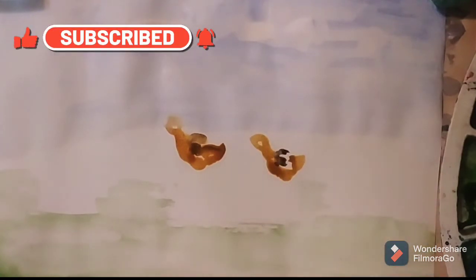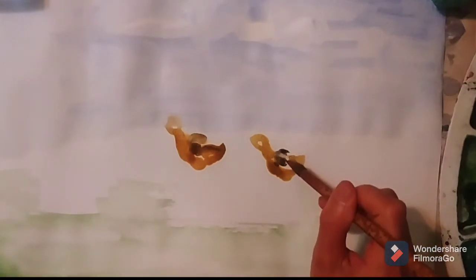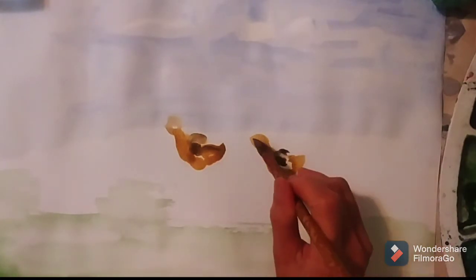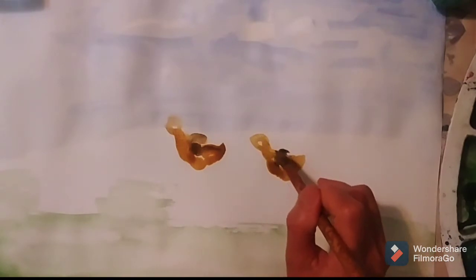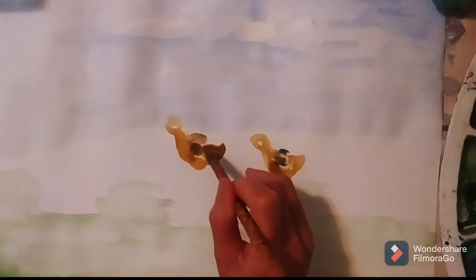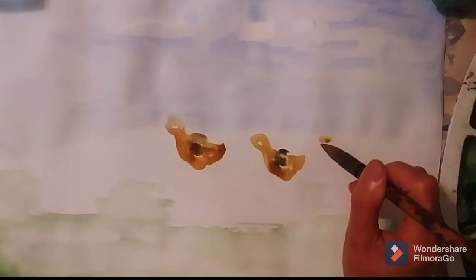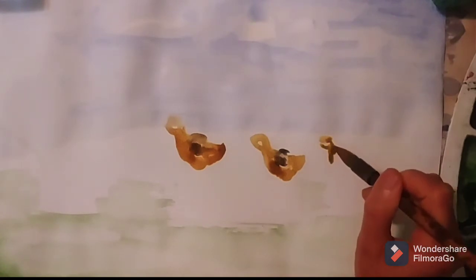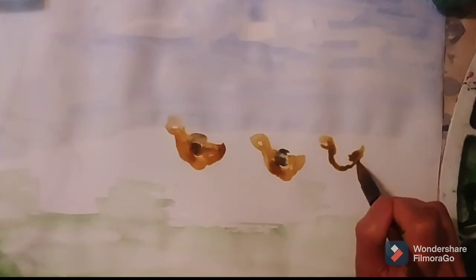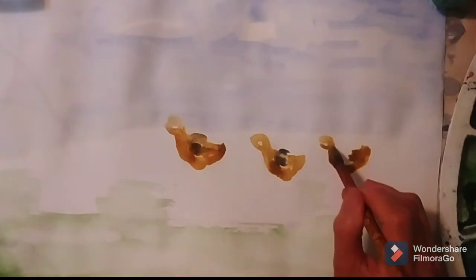And now I add the darker wings for them. Now I'm doing the third one. I just light them up because they are walking on the land.